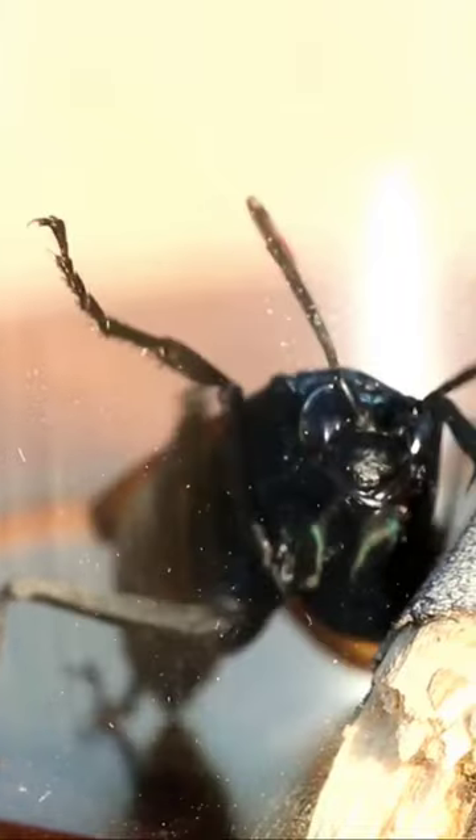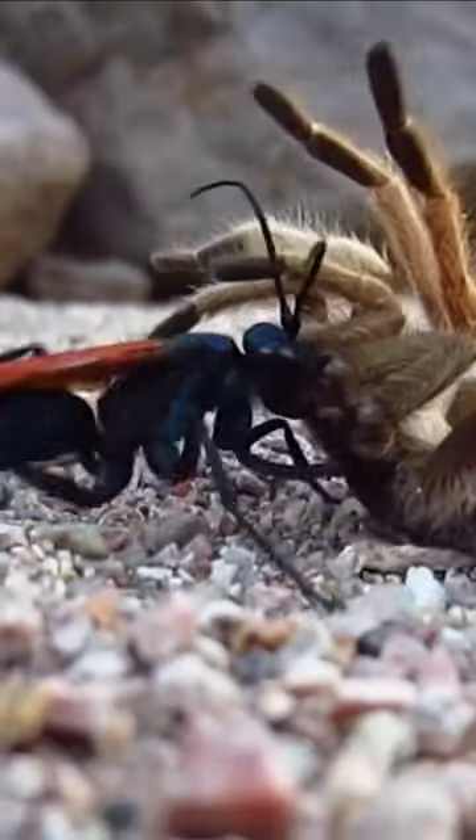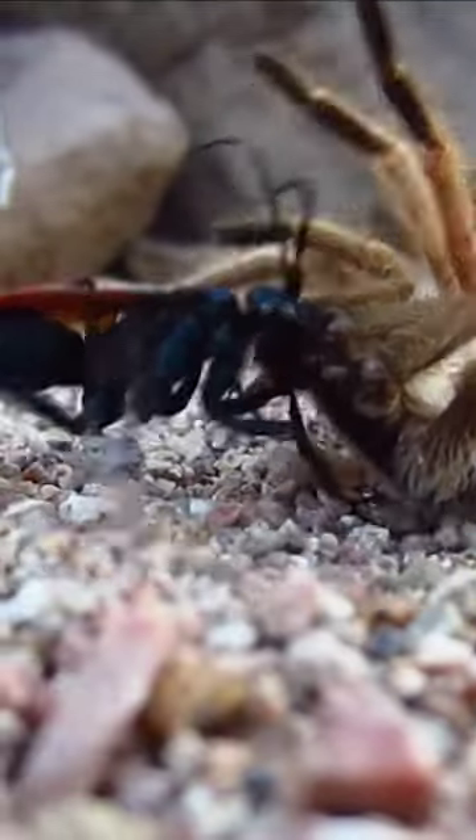The tarantula hawk is a type of solitary wasp known for its painful sting and its unique hunting behavior. The female wasp preys on tarantulas, stinging and paralyzing them with venom, then laying a single egg on the spider's abdomen. The egg hatches into a larva, which feeds on the still-living tarantula until it pupates and eventually emerges as an adult wasp.